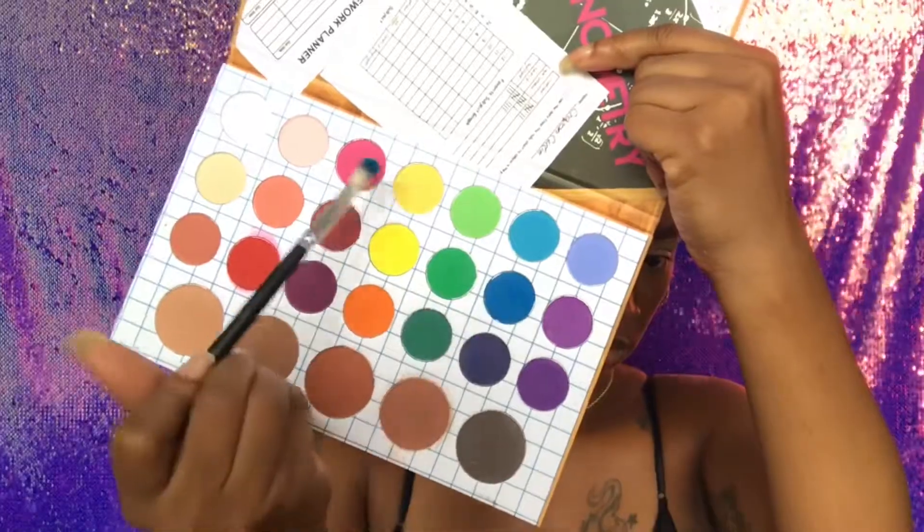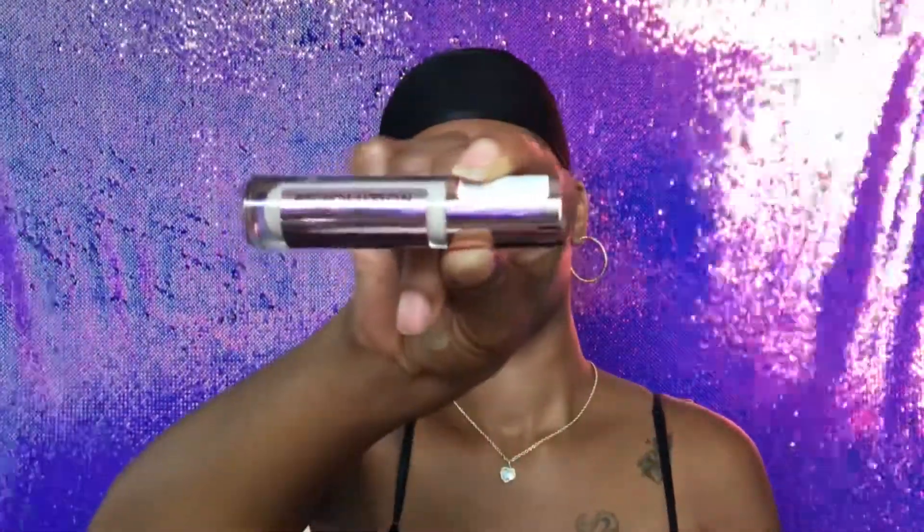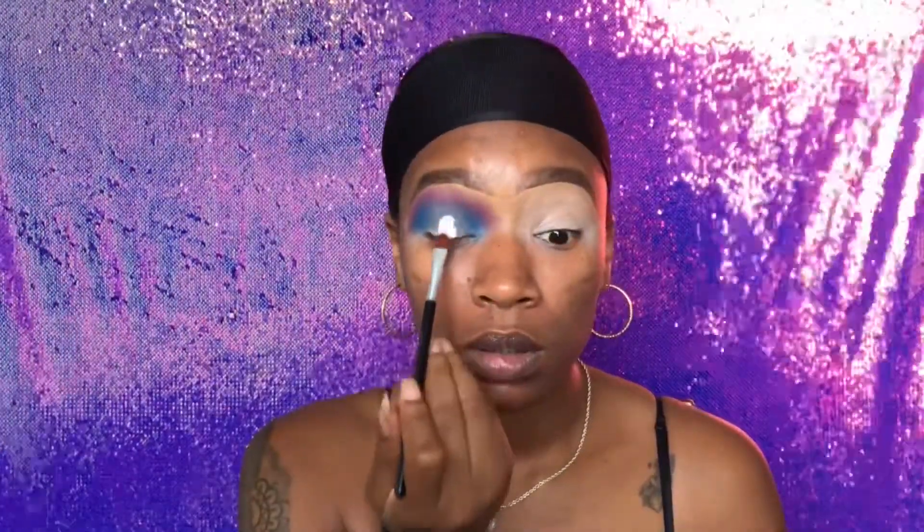Today we're going to use the Matte Book palette by the Crayon Case. I'm going to go into the blue and pink shades out of this palette. I'm going to take this blue right now and apply it into my crease, then blend it out with the pink. If you know your color wheel, pink mixed with blue is going to turn into purple, so I'm going to officially have a purple and blue look.